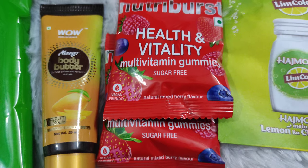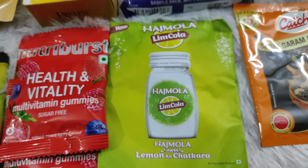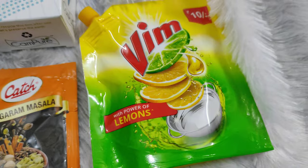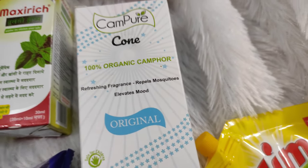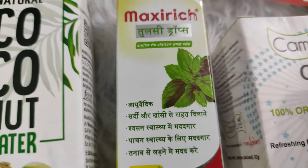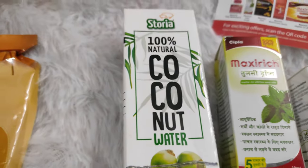Aaj kal ye gummies bahot chal rahe hain, you know. Then we have Limka flavor wali haaj mola — is ke liye to mein bahot excited hoon. Then we have chod usak yaaj ka shahi garam masala. Ek Vim gel. Then we have this camphor cone — jisko mein burn karne ke liye bahot excited hoon. Yeh mood ko elevate karta hai and camphor is overall good to burn in your house. Then we have this tulsi drop — jo khansi wagera ke liye bahot achi hoti hai.